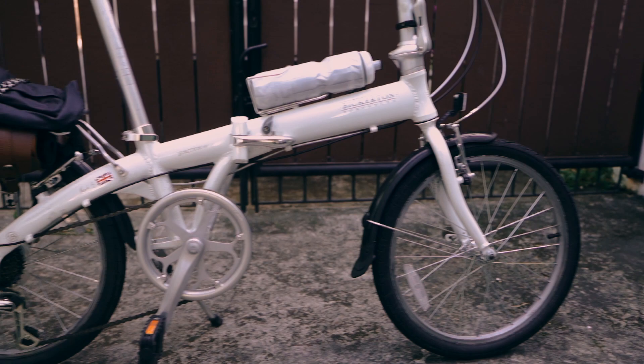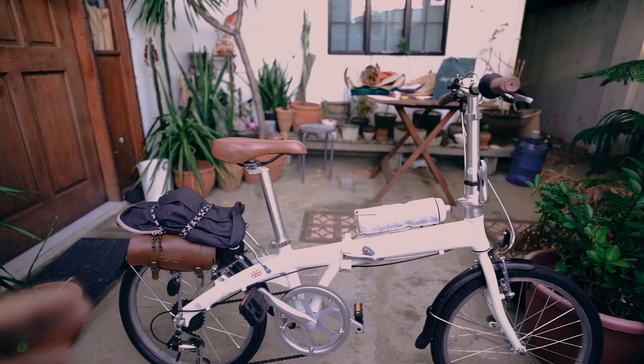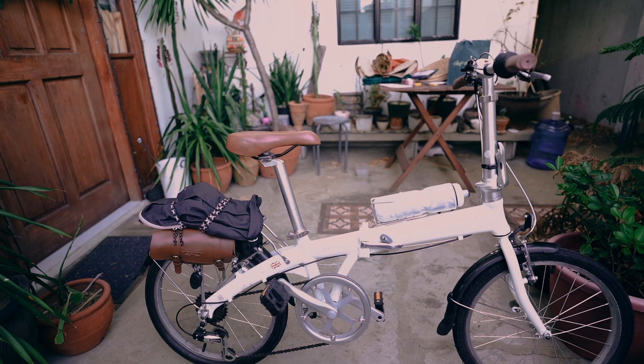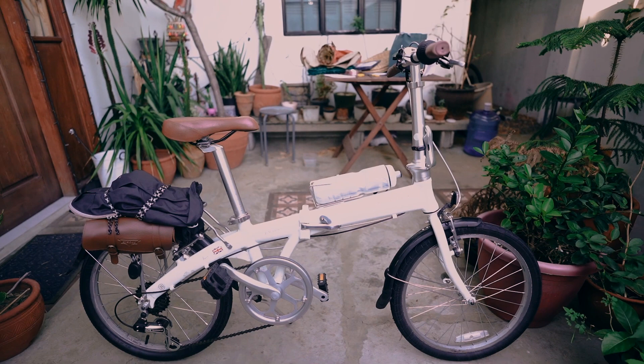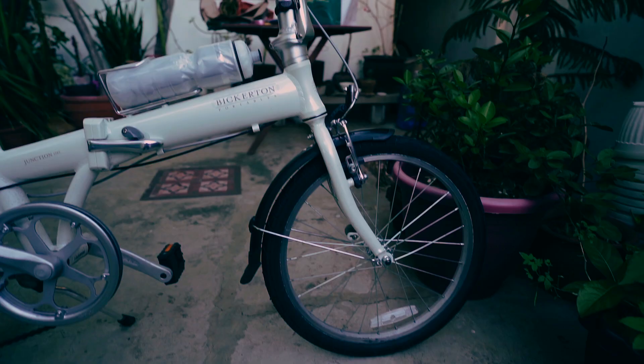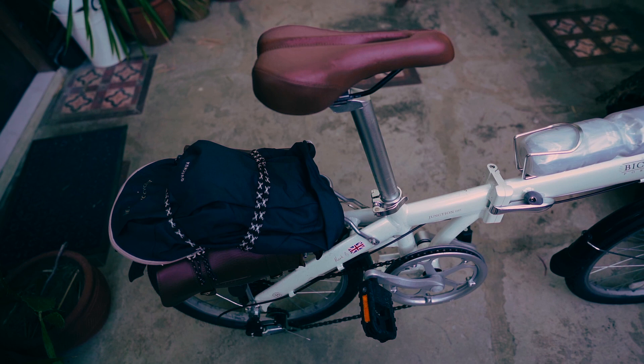You get cranks with a chain guide, and brown trims on your handlebars and saddle as well. We've put some upgrades on — some faux leather bags — so it's definitely more of a classic configuration. What I like about 20-inch wheels is of course they're really versatile, bigger compared to your 16-inch wheels.